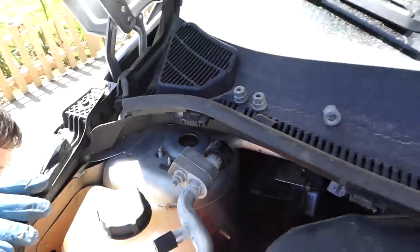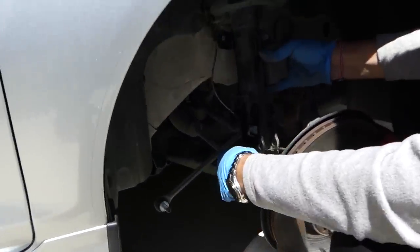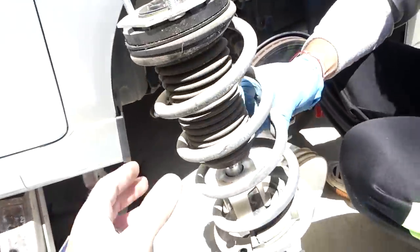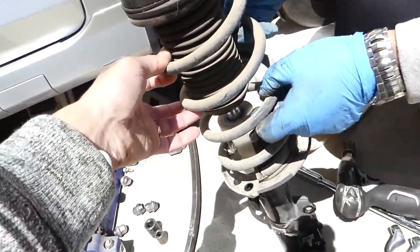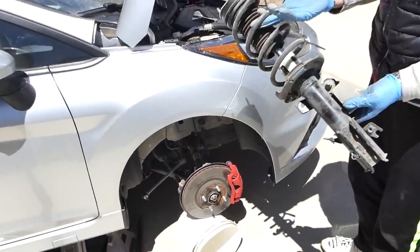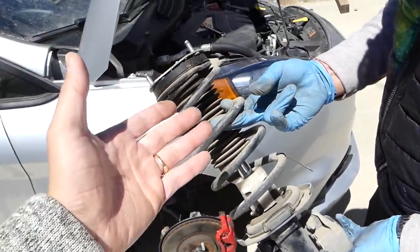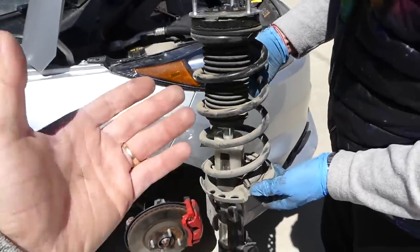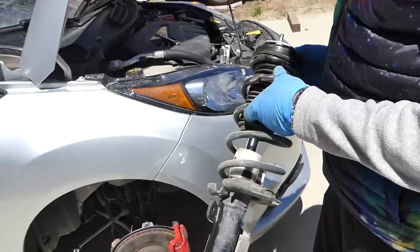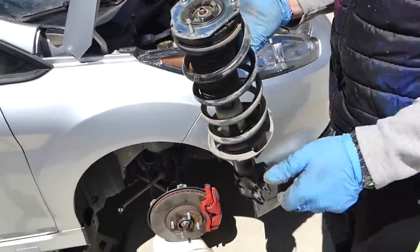With the third nut out, nothing is holding the strut. Carefully pull it out, clearing the ABS wire — and there you have the complete front strut assembly for the Fiesta. Installation is the reverse of removal. If you want to replace the spring, we have a video on how to compress the spring, or if you want to install lowering springs. Thank you for watching, please subscribe, and see you next time!